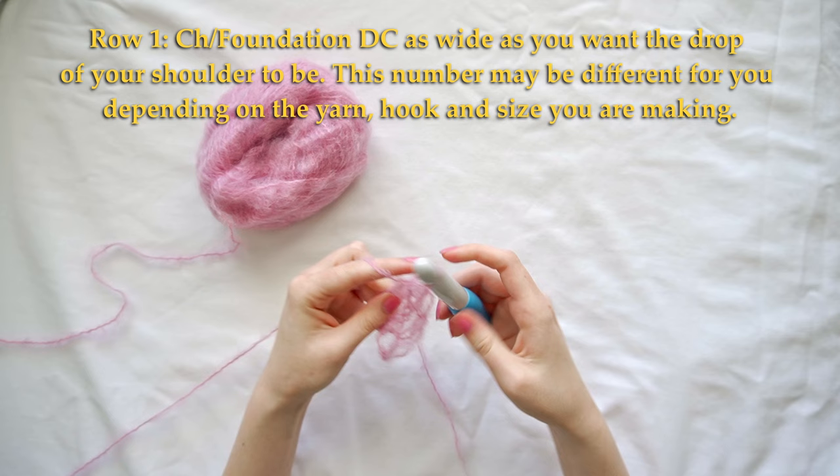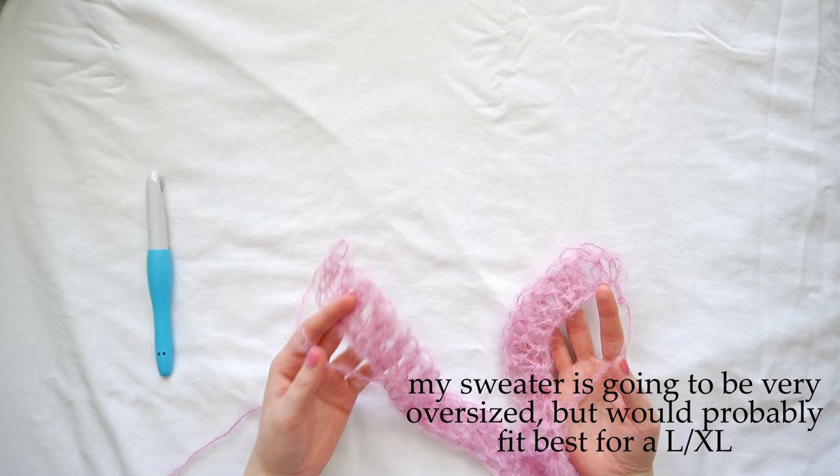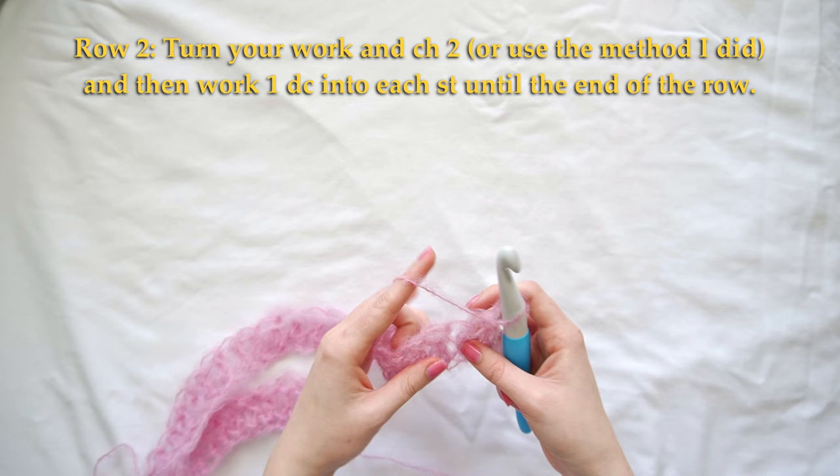I have my 35 double crochets, but that number might be different for you depending on what yarn, what hook, and what size you are. The next thing we're going to do is turn our work and then either chain two,